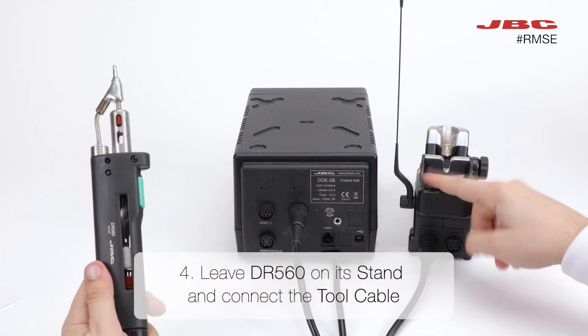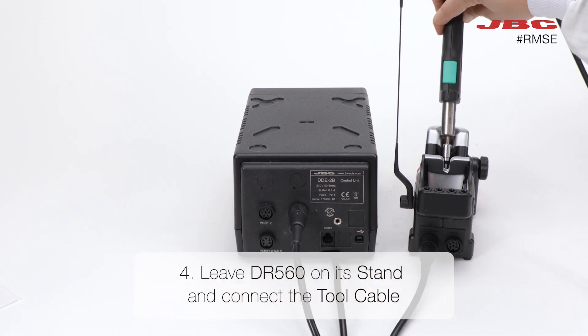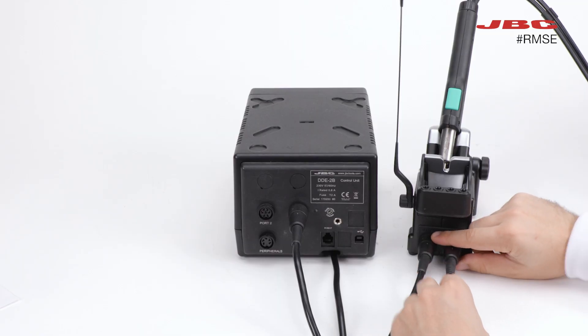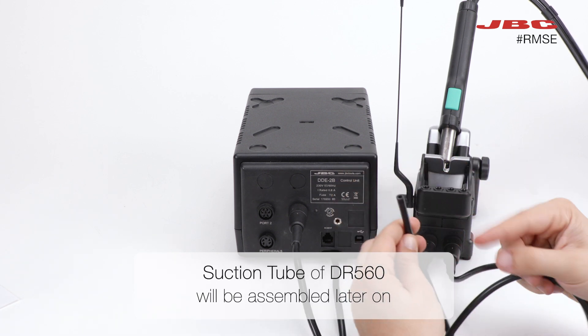Moving along to step four. Leave the DR560 on its stand and connect the tool cable. The suction cable of DR560 will be assembled later on.